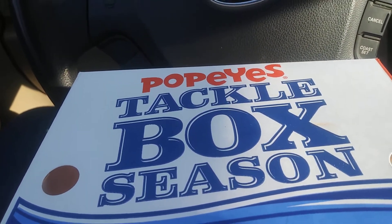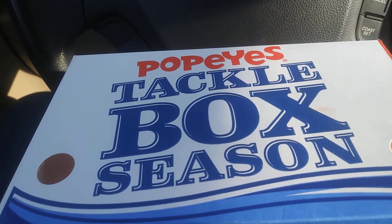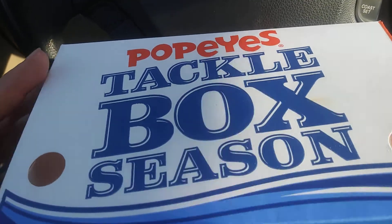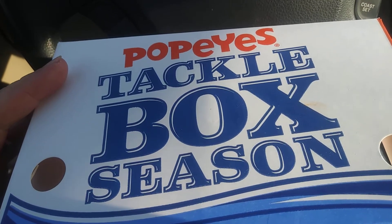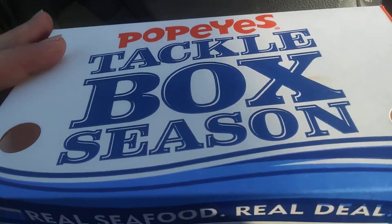Hey guys and dolls, Jane Smith back with another car review, this time from Popeyes.